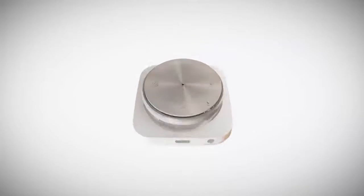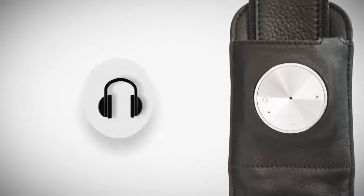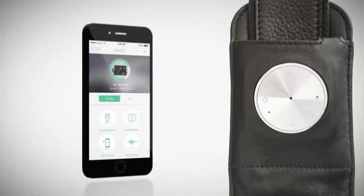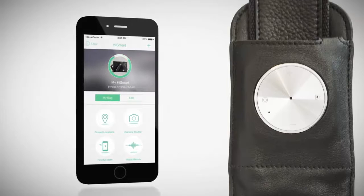The specially designed strap enables you to answer calls, listen to music, and pin location. It also records your voice, takes selfies, and finds your stuff in just one second. But why tell you when we can show you?